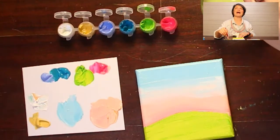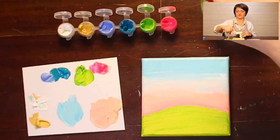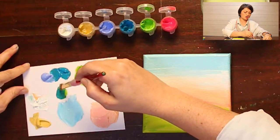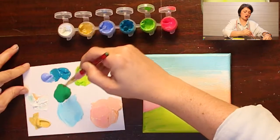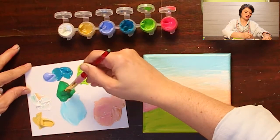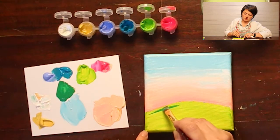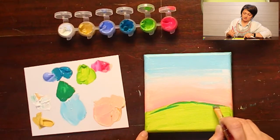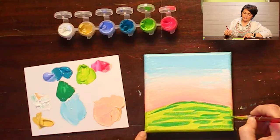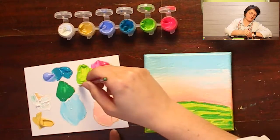Now we're going to work on the grass and add some layers to kind of bring it to life. We're going to mix a little bit of a darker green. I like my paint to be just a little bit more fluid, so I'm going to get it just a little bit wet. This is where we're going to use a layering technique — I'm just going to come up here with the end of my brush and add my first layer.